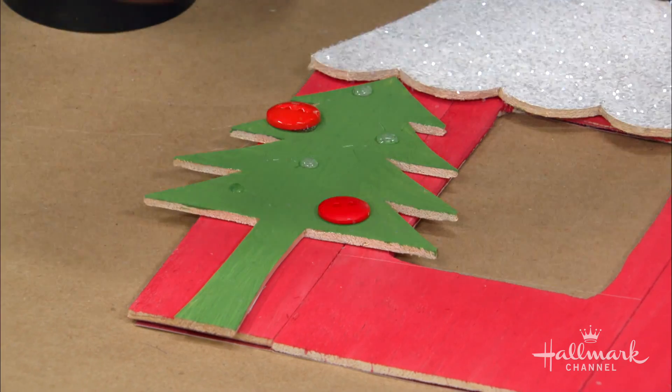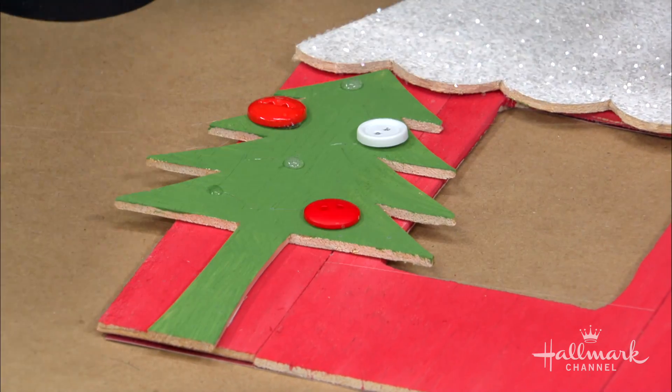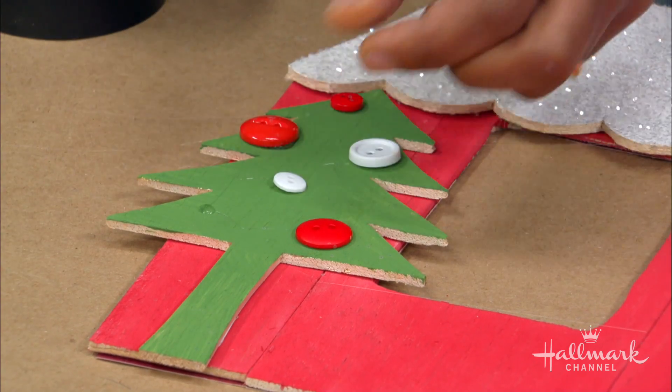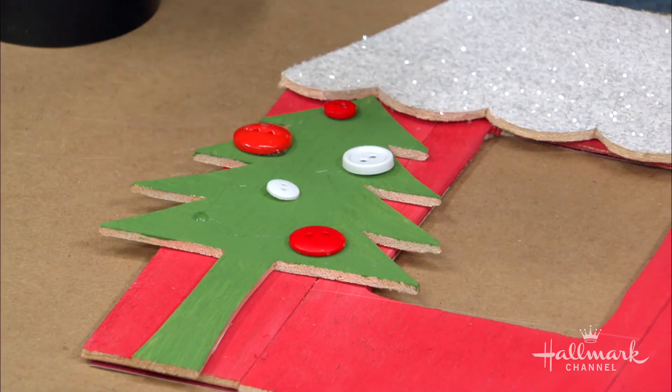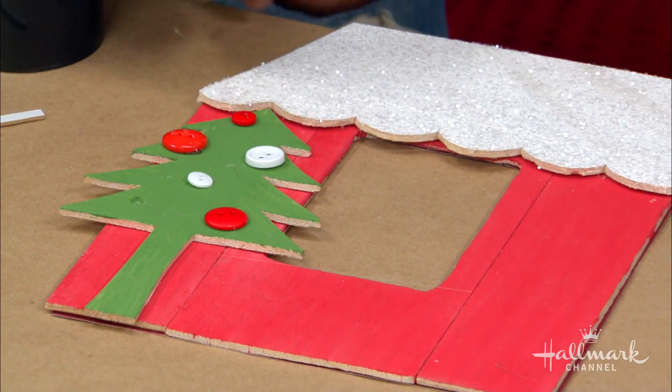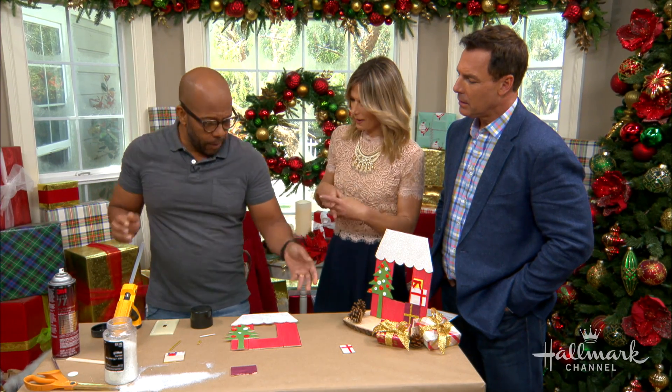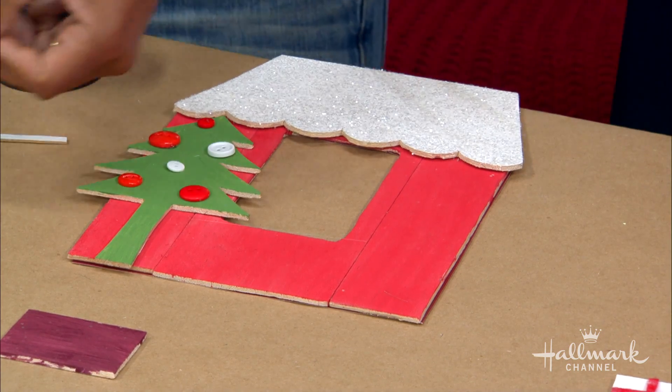Would you build and then paint, or paint and then build? It depends on the look. I wanted this to be very whimsical and cutout. But honestly, if I were doing this without kids I would do it all first and do a whitewash, then an antique finish, and have it look very different — a very different look.